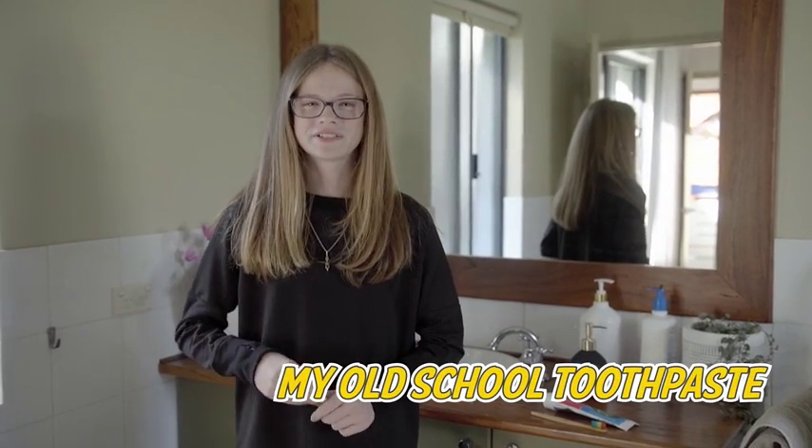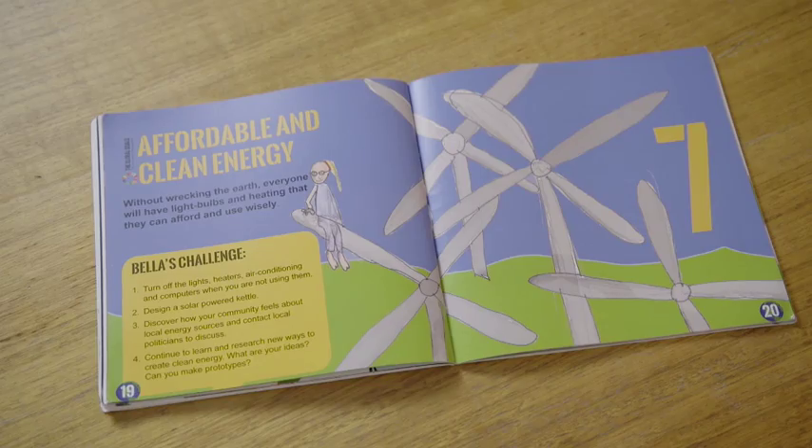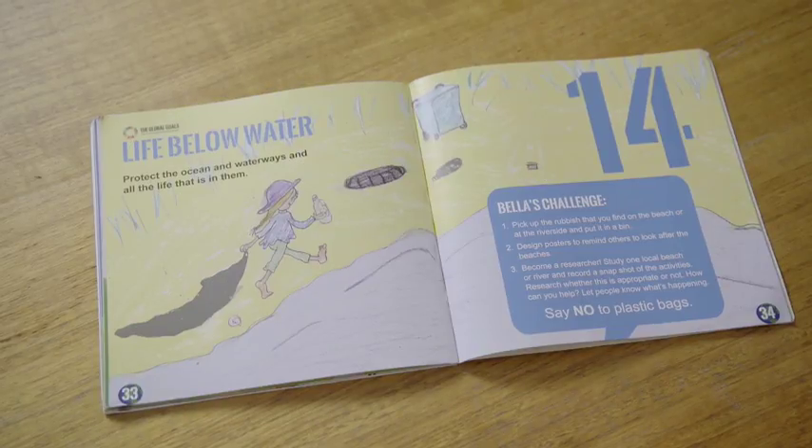Hi, I'm Bella from Bunbury, Western Australia. I'm 12 years old and the author of Bella's Challenge, a book that shows kids how easy it is to make simple changes that can have a big impact on our planet.